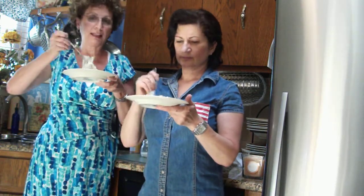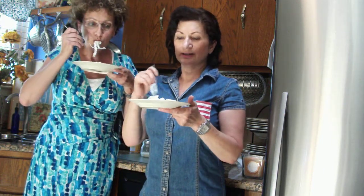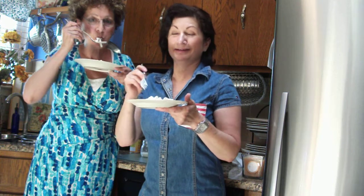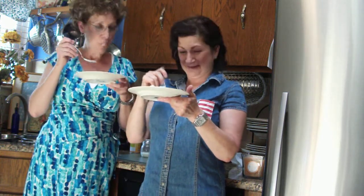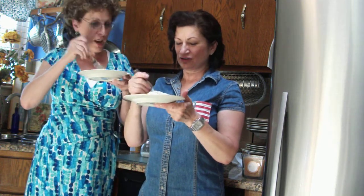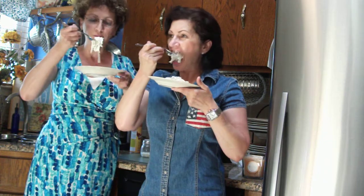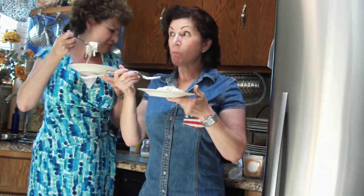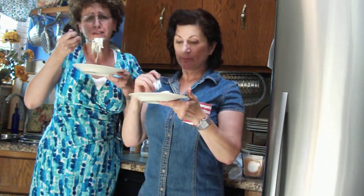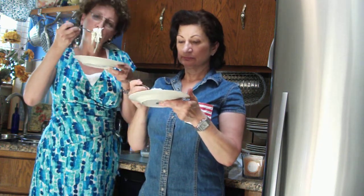Now, they said that this feeds two, but in reality I could eat both these plates — she means the noodles, not the plates. I'll tell you, it literally looks like fettuccine alfredo. And it's something ridiculous like 70 calories or something. It's like really crazy.